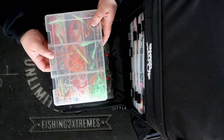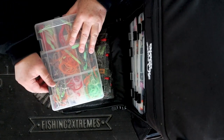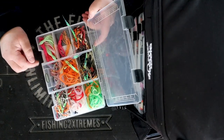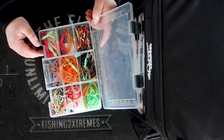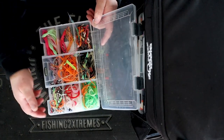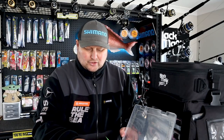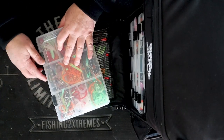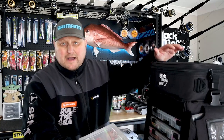Starting at the top here, I've got all my skirts and hooks for the barcoos in here — and doTERRAs. So they're all in one tray here that I can just grab a skirt, change colours, add a DAKU skirt. I've got UV trailers in here as well. So basically that's all my assists, so I can make up the Tiger barcoos.